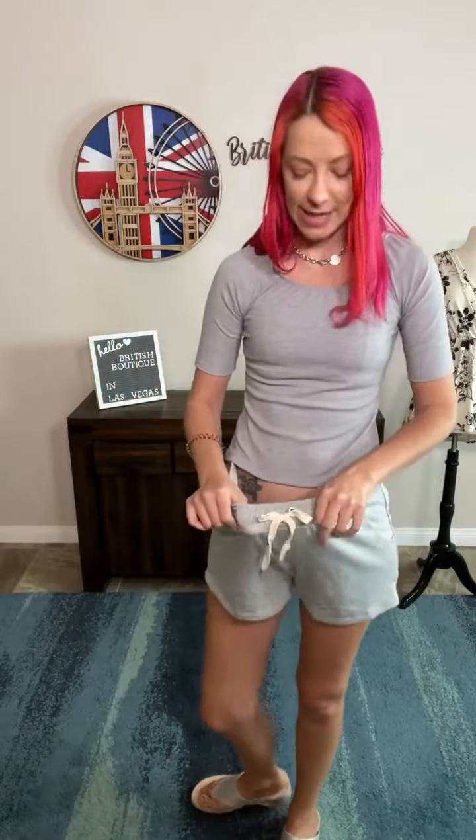Hey, hey everyone. So we've got these new super comfy stretchy sweat pant shorts. It's that French terry material, super brushed and soft. It's got pockets, it's got a fully elasticated waist and this is a real drawstring. So you can cinch it in or leave it loose — totally up to you.